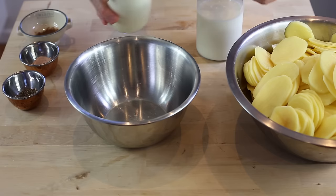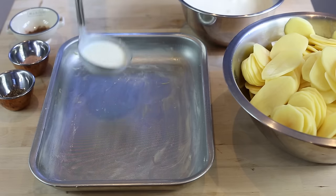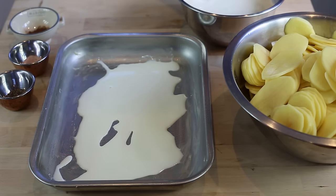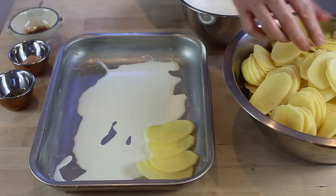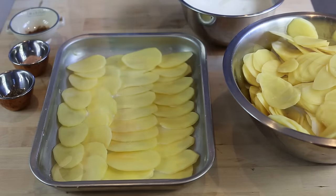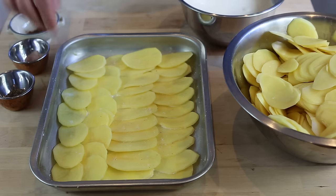Now that the potatoes are sliced, mix your cream with your milk. We can start to make the gratin. Take a ladle and start by pouring a little bit of your milk and cream mix at the bottom of the dish, so the potatoes don't stick — not too much, you're not making a soup. From here, start laying down your potatoes one by one. It's a bit of a laborious process, but continue like this and do the whole dish. When you've done your first layer, season with a good amount of salt on the potatoes.